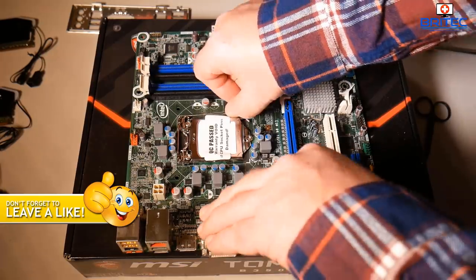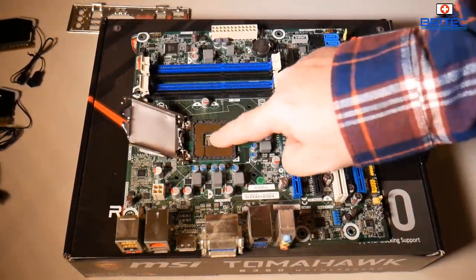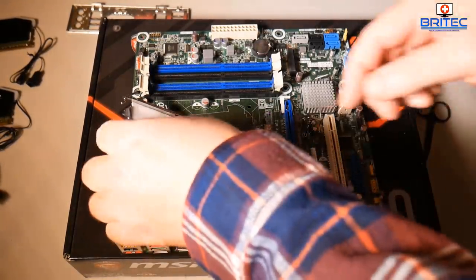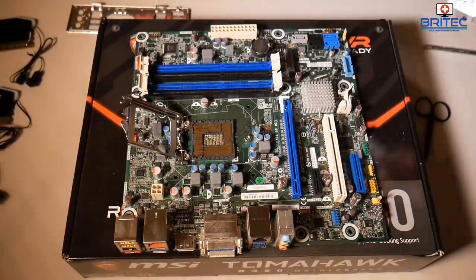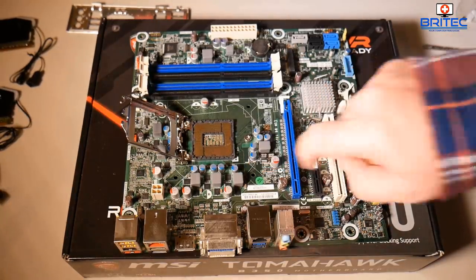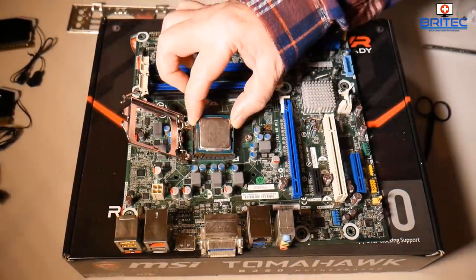We're going to be putting in an i5 processor, which you can pick up pretty cheap now. Before spending vast amounts of money on second-hand parts, make sure everything is working. I'm checking the pins on the board because these are used parts — we want to make sure there's no damage. I'll do a thorough burn-in test on this system to make sure it's functioning properly with no issues.